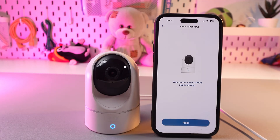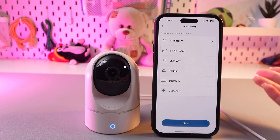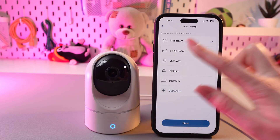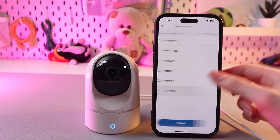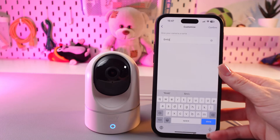Now the camera was added successfully and all that's left is to tap the next button and to choose the device's name. For example, you can choose living room or you can customize it and just name it yourself.